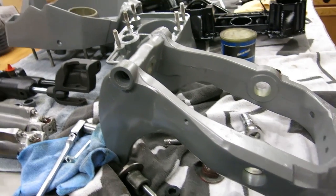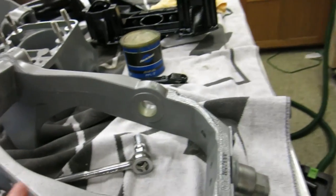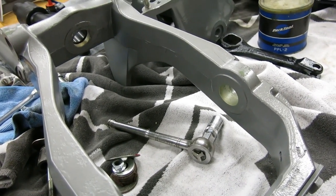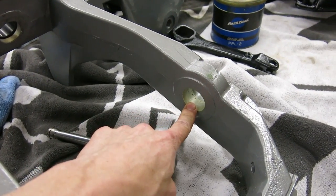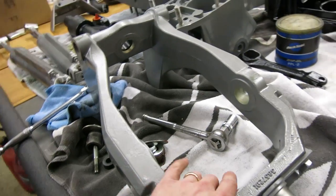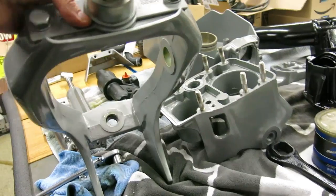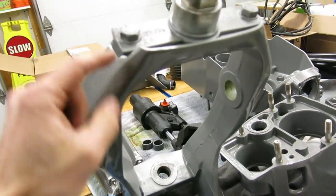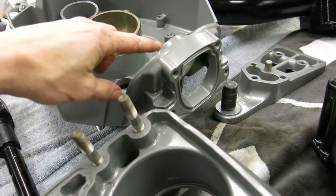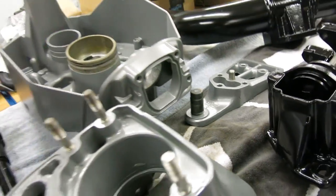So the first step we're going to do — I took these down pretty much to bare metal — is reinstall the bushings that go on both the swivel part and the main housing that actually attaches to the transom, right up top. So that's our first step.